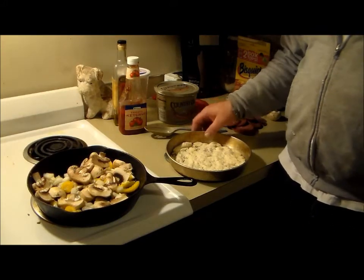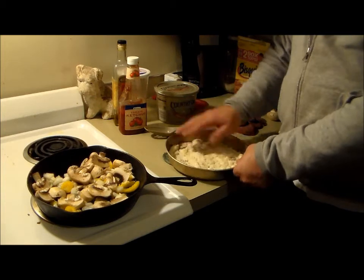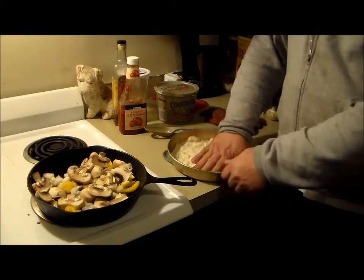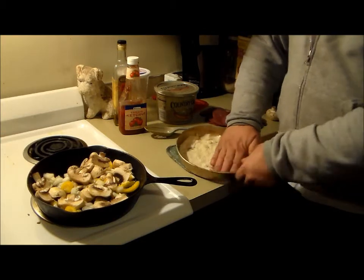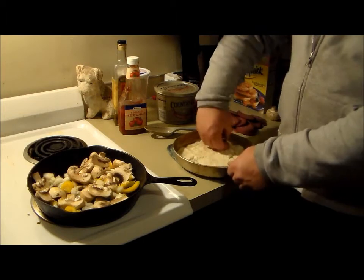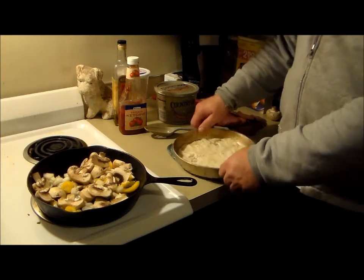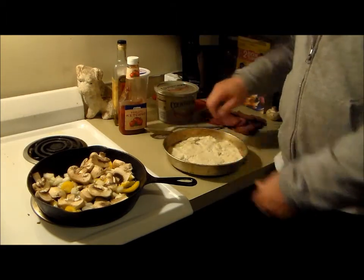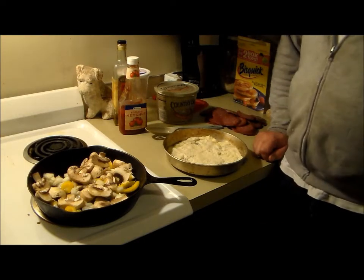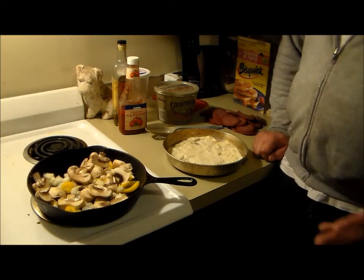I'm going to pre-cook the crust. I'm just going to take it and mush it down a little bit, make a nice flat crust — it'll be a pan pizza. I'm going to push it down a little bit, make a nice little crust. I'm going to keep it simple. And I got the veggies there sautéing.